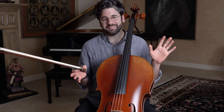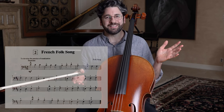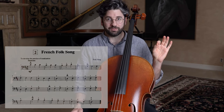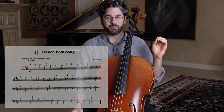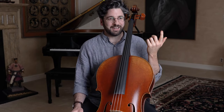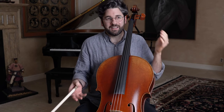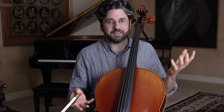For today's practice challenge, I picked French Folk Song from Suzuki Book One. I picked it for a few reasons. First, it's very easy in the left hand, so it's not going to distract us from making a gorgeous sound. It's also the perfect example of what I'm talking about — it plagued me when I was starting out. You just have to make a really beautiful sound, and that's something that plagues a lot of beginners: how do I make this sound better when it's so simple?